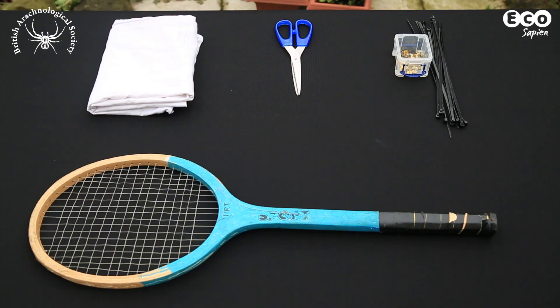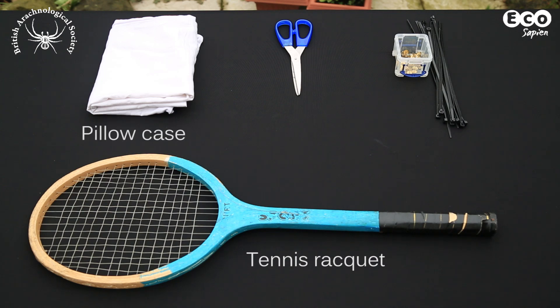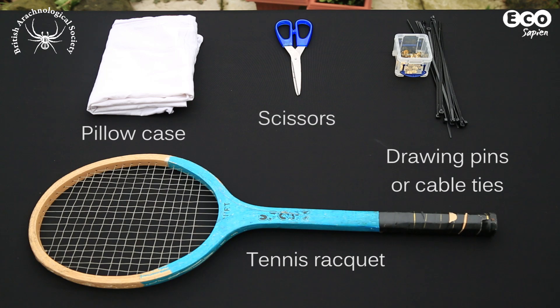To make the sweep net you will need an old tennis racket, an old pillowcase, some drawing pins or cable ties, and a pair of scissors.